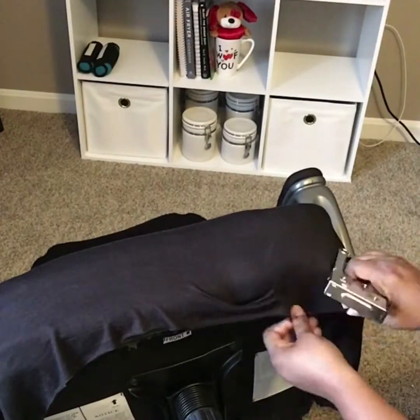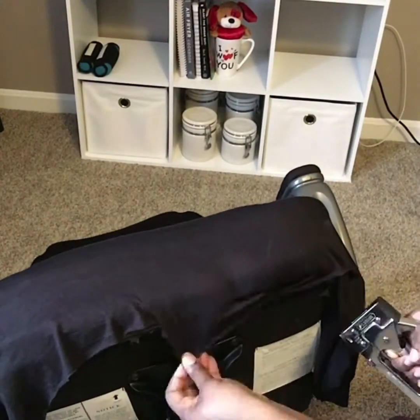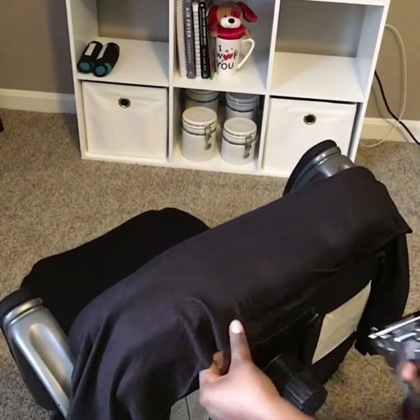Now I'm using my Stanley staple gun to secure the fabric to the bottom of the chair and pulling it tight.